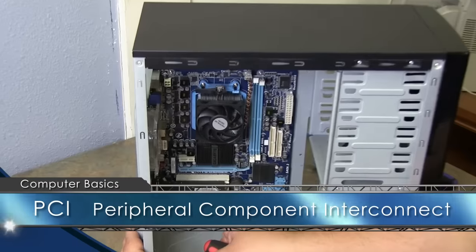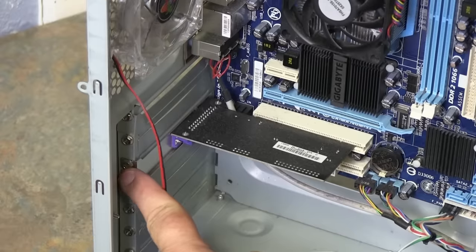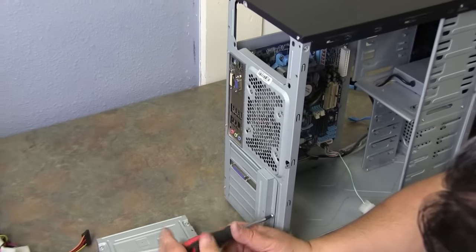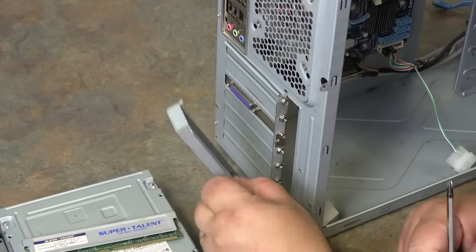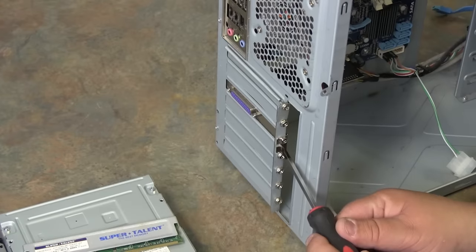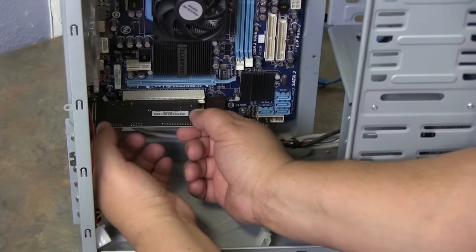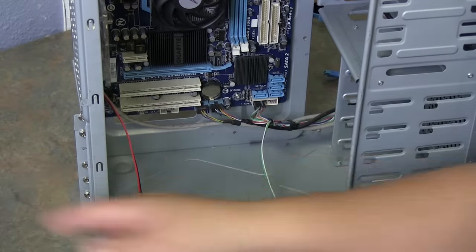Now we're going to remove the PCI card. To do that, you'll see screws inside — it's hard to get to. There's a cover on the back side that we have to remove first. This is not normal on all computers; some big-box computers do not have these, but most custom cases will. Remove your case cover — it exposes all your screws. Find which one has the silver tab, as that usually indicates an add-on card. Unscrew it, go back into the case, grab both corners, and pull straight out.